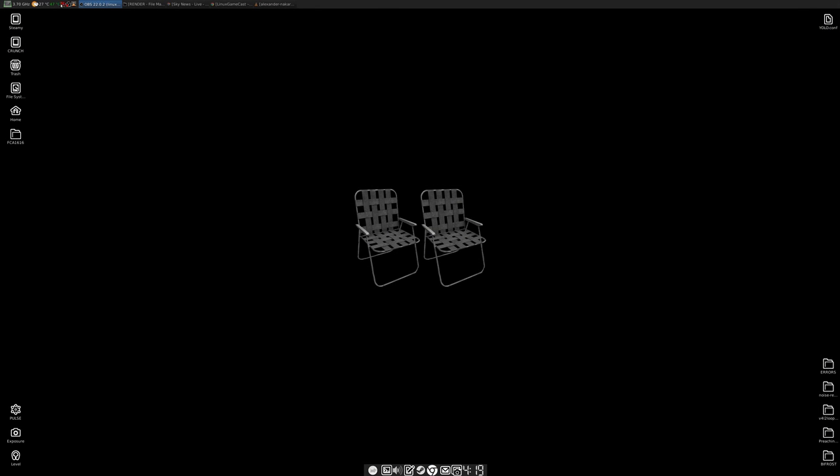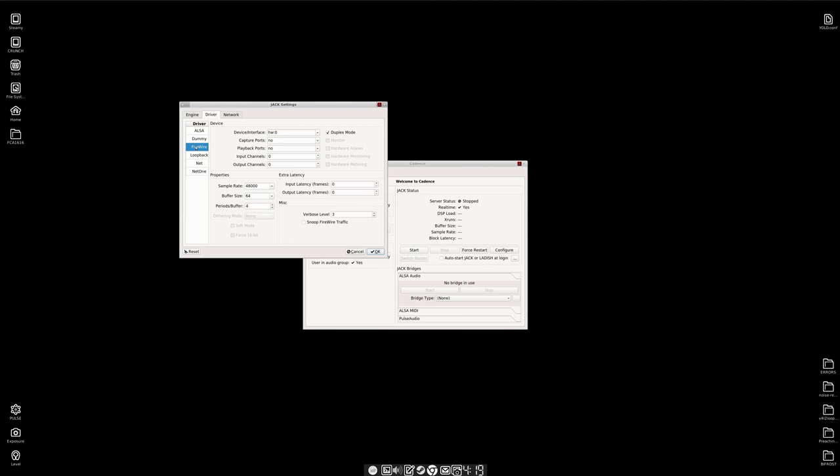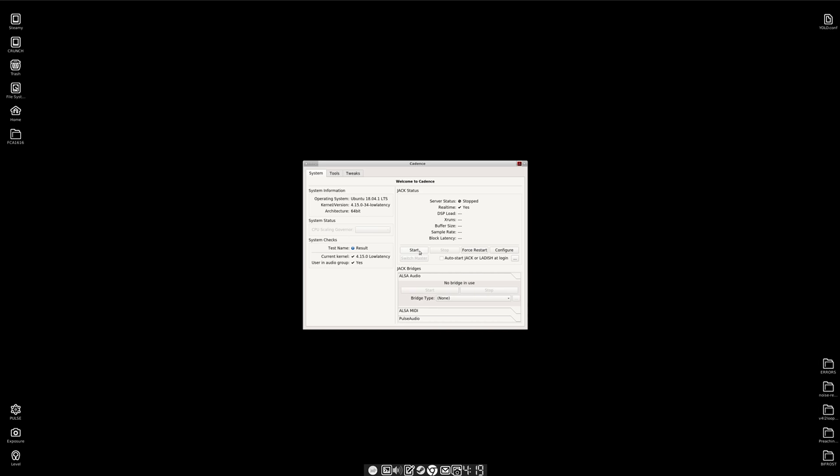So on the desktop, I have it set up with Cadence, a front end for JACK. With configuring this, all I had to do was change it from ALSA to Firewire. My sample rate's 48,000. Buffer size 64, periods per buffer is four. And I click start. I remember doing this the first time - it takes a minute. I had no illusions that this was going to work, but it did.